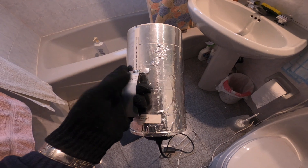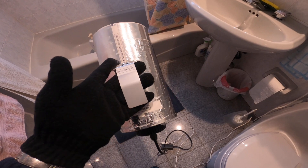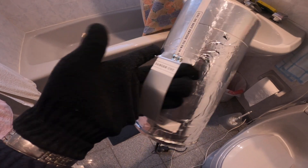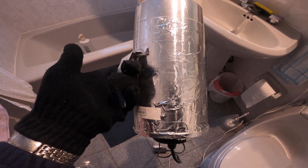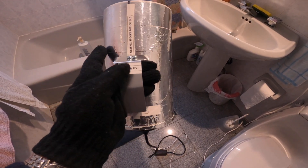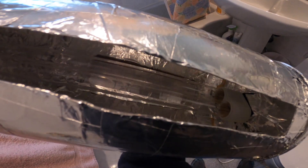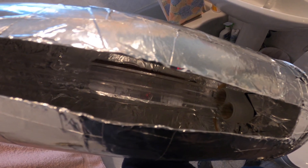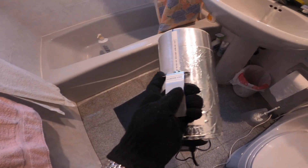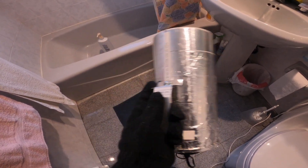I updated my UVC germicidal lamp and I just want to show you what I did. I used some aluminum flashing and attached it to the cereal box here, so this is the handle, and just screwed it onto the box. Inside there's a piece of wood — you wouldn't see it now because I covered it with some foil tape.